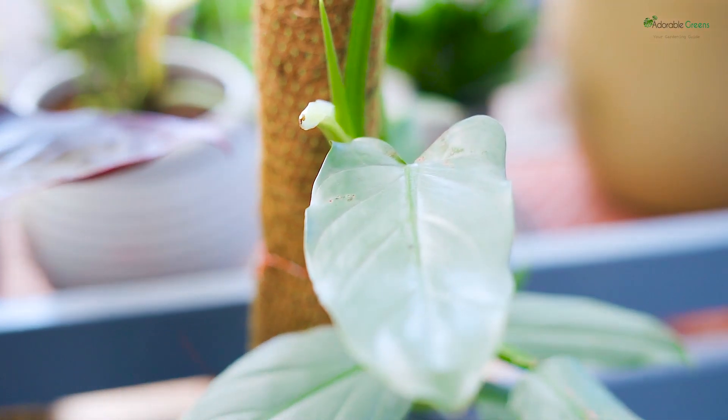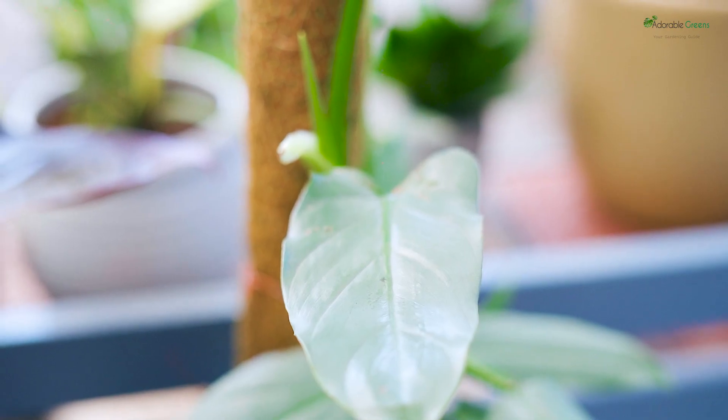Tip No. 4 - Humidity. This is a plant from the tropical forest, which is a clear indicator of its high humidity demands. Humidity levels above 70% will be good for the plant's vibrant growth.